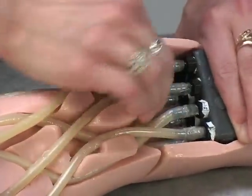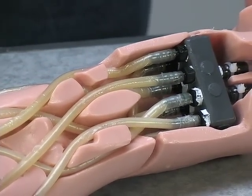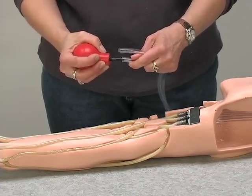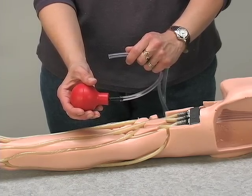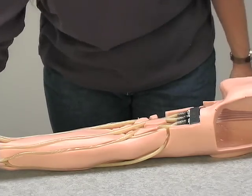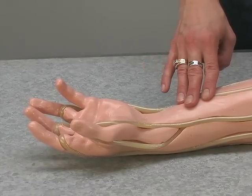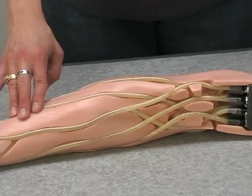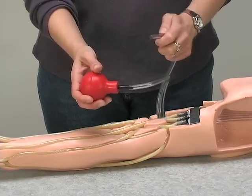Check that all fitting connections are tight to prevent leakage. Next, check to ensure proper flow through the arm by taking the clear inlet-outlet tubing coming out of the shoulder. Either blow or pump air into one tube and feel the flow from the other side — this ensures the arm veins are free of obstructions or pinches. If you cannot feel the flow, check for pinching of the tubes around the fingers and in the arm channels. Note that the air bulb is not included in the kit; either use your own or blow into the tube with your mouth.